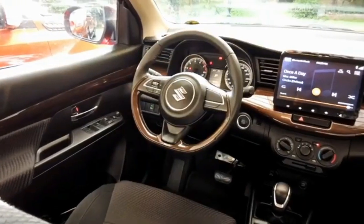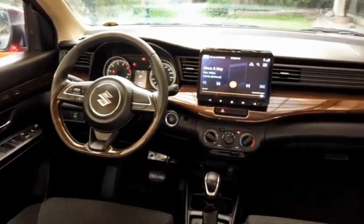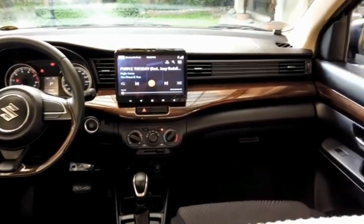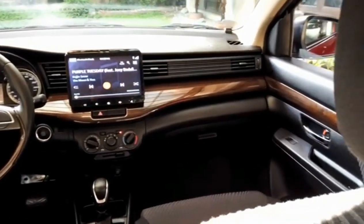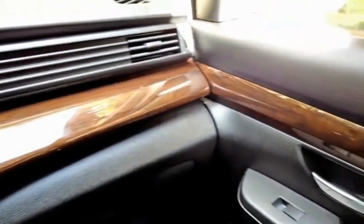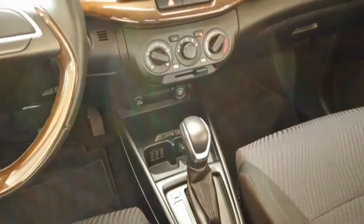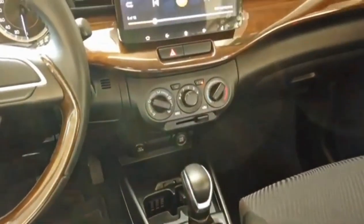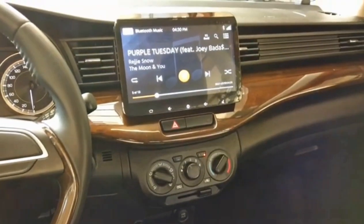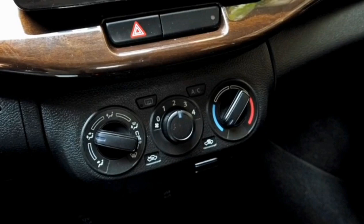The Suzuki Ertiga Black Edition's interior is where elegance meets utility, as the primarily black dashboard is complemented by wood grain design on the panels and door trims for a stylish and classy look, even if it's made from plastic. Its layout is also clean and simple, with a 10-inch touch panel audio system at the very center for navigation, radio, Bluetooth, and USB connection, with three knobs below it for air conditioning and its different modes.